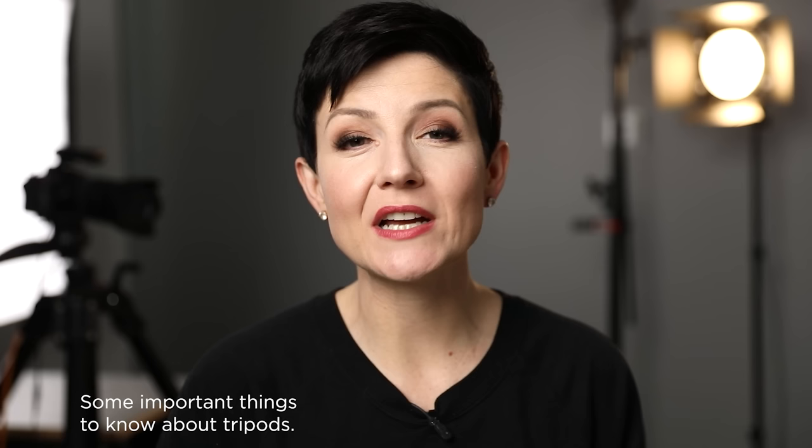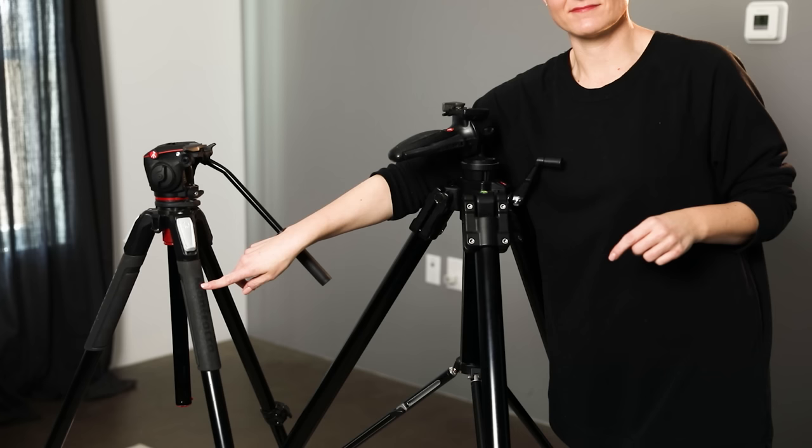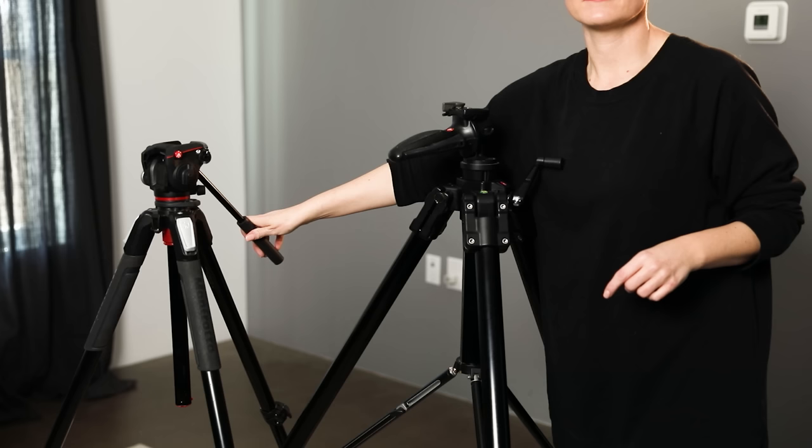Let's talk about tripods. I'm going to walk you through things that are important to know and consider when buying your first tripod. I go back to when I bought my very first tripod — admittedly, there was a lot that I did not know. I didn't really know what I was buying other than I knew I needed something to put my camera on. One of the very first things I found frustrating and hadn't realized was that the tripod and the head are many times sold individually — it's not just one kit.